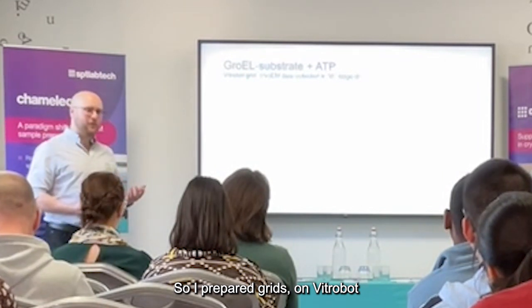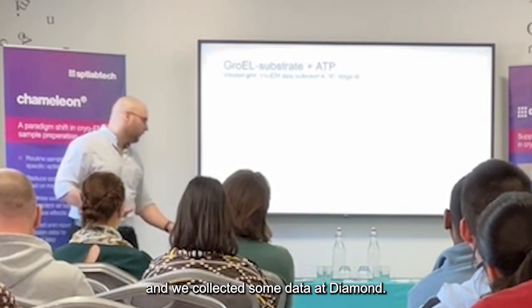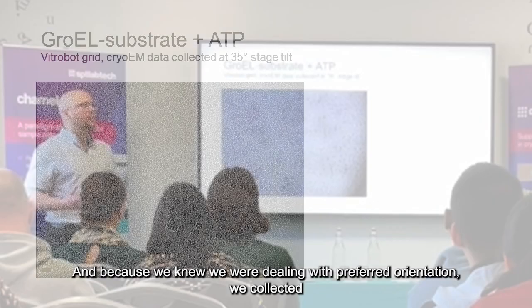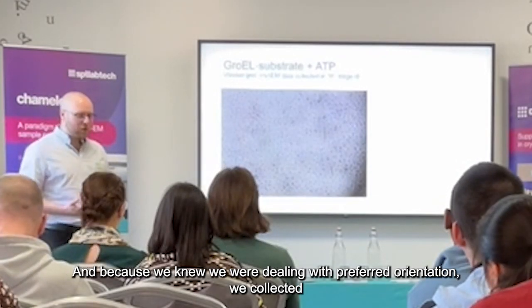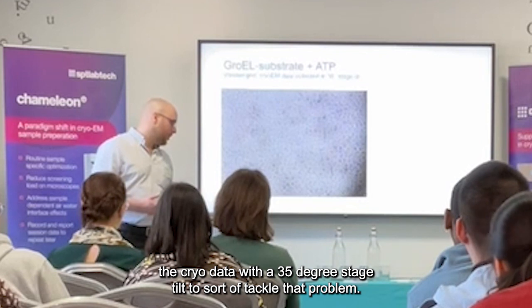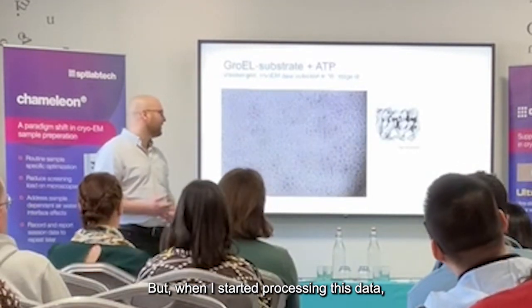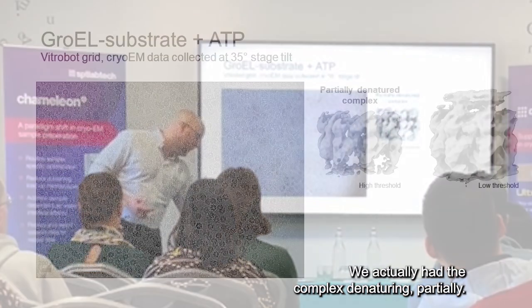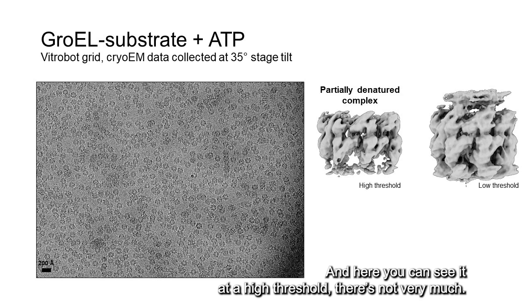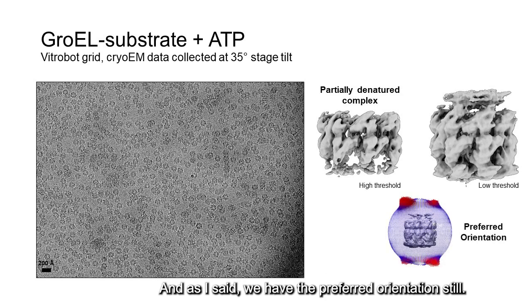So I prepared grids on a Vitrobot and collected some data at Diamond. This is just a representative image from that dataset. And because we knew we were dealing with preferred orientation, we collected the cryo data with a 35-degree stage tilt to tackle that problem. But when I started processing this data, it wasn't just preferred orientation — we actually had the complex denaturing partially. You can see the core of the complex is fairly well resolved, but at the extremities it just falls apart.